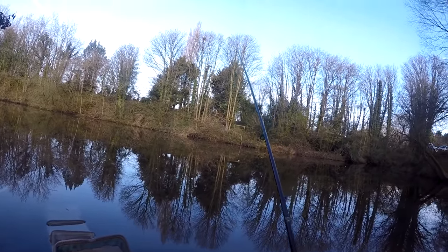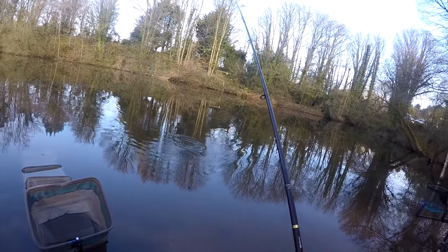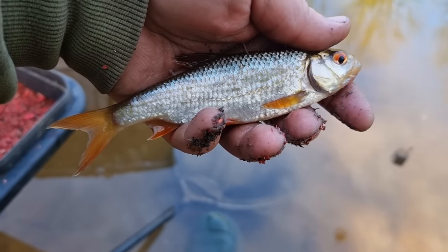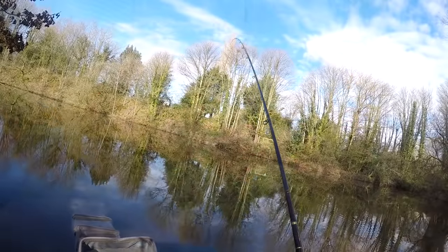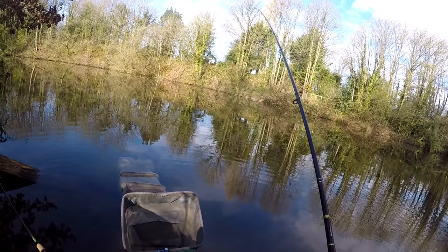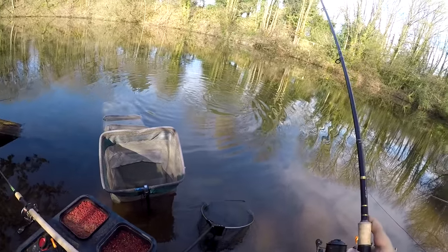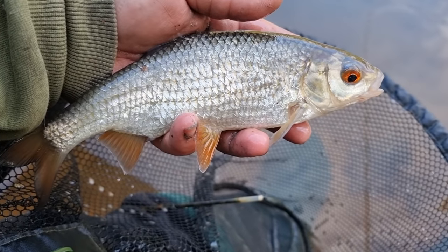The tip's just gone round, and the one thing you do get with a one ounce tip is a proper bite. It's come on probably the third cast after we put that bait in — it's only a small roach. But where you can catch one, you can catch more. And the second fish of the day, another little small roach. It's just about building the swim at the start — you've just got to hope the better ones arrive eventually. That was a proper wraparound bite, really pulled the tip round. It's a slightly better one, and that's the type of stamp we were hoping for — a nice roach.